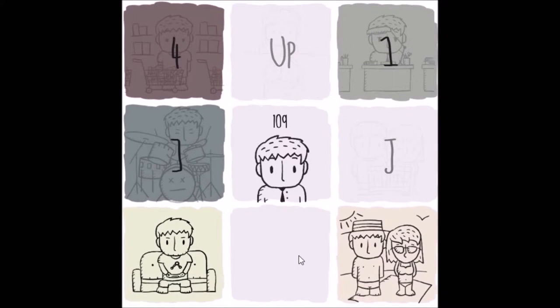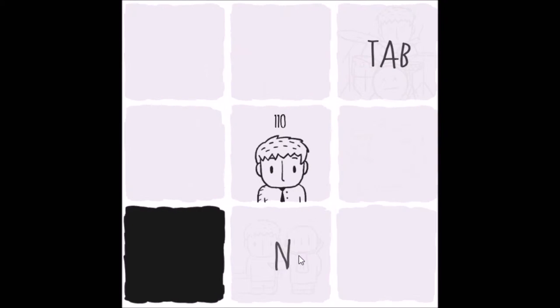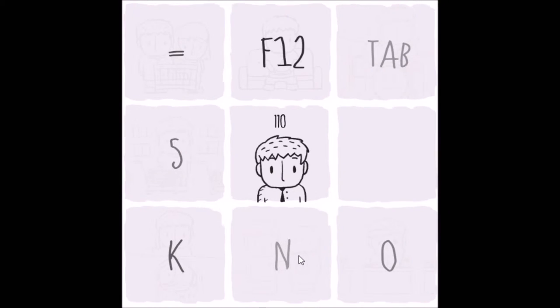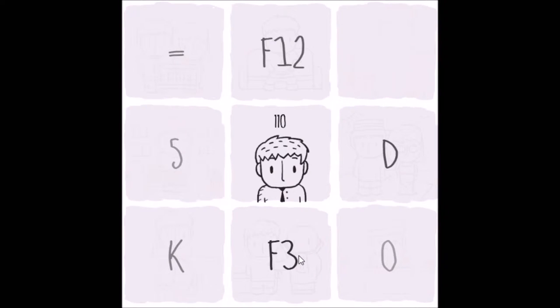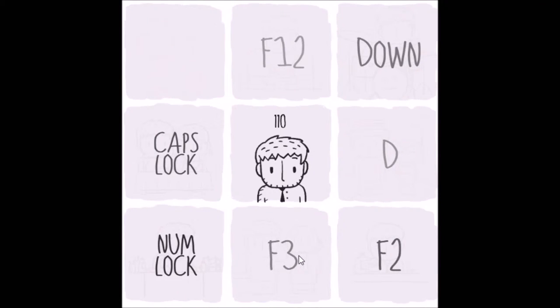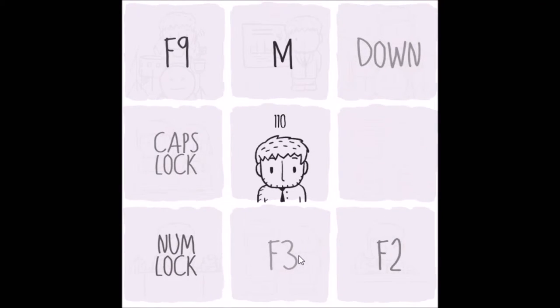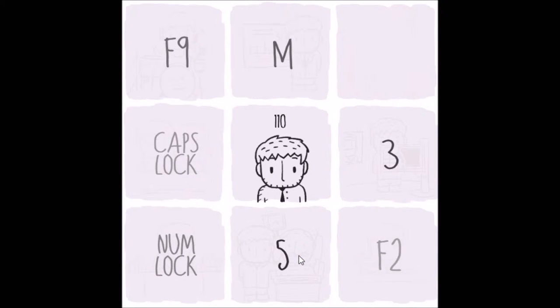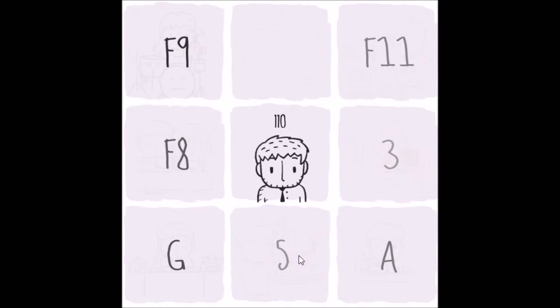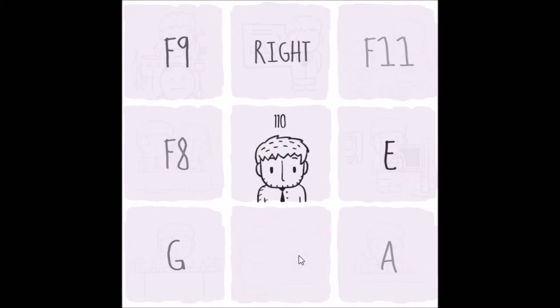This is like — oh, okay. I know what this is. Jesus. This is basically — oh boy. I think this is like — I'm blanking. Twister, but for the keyboard. Anyway — F9. I can't hold F9, I'll stop the recording. 3. E. Left shift. V. I can't. 1.